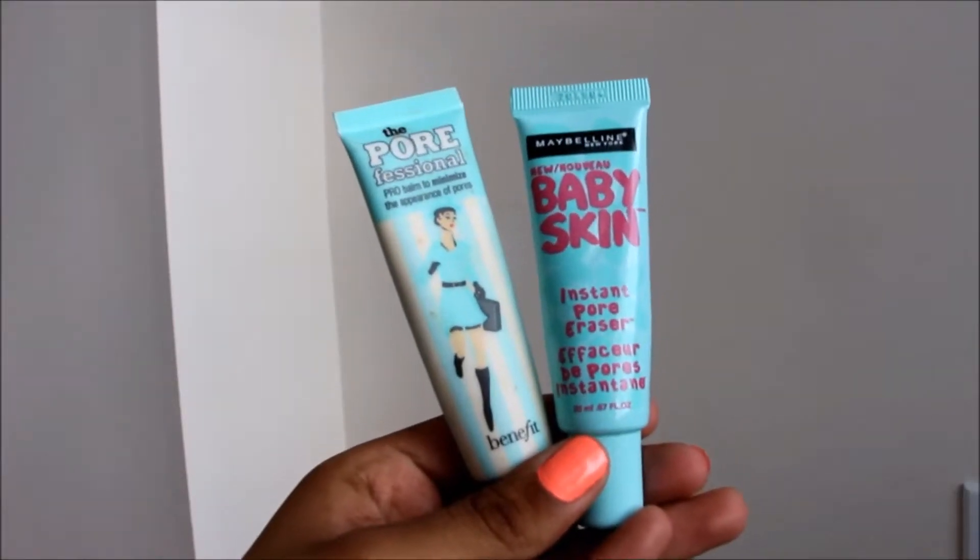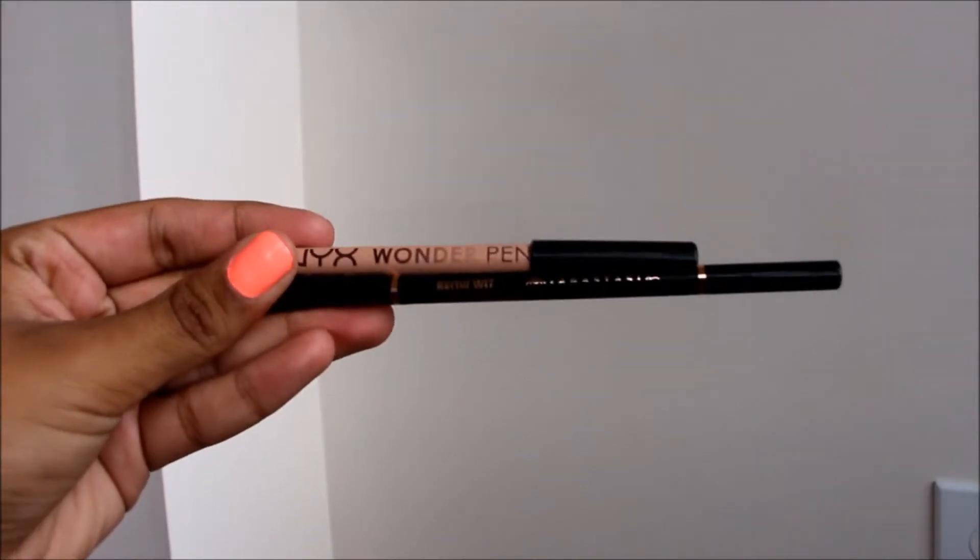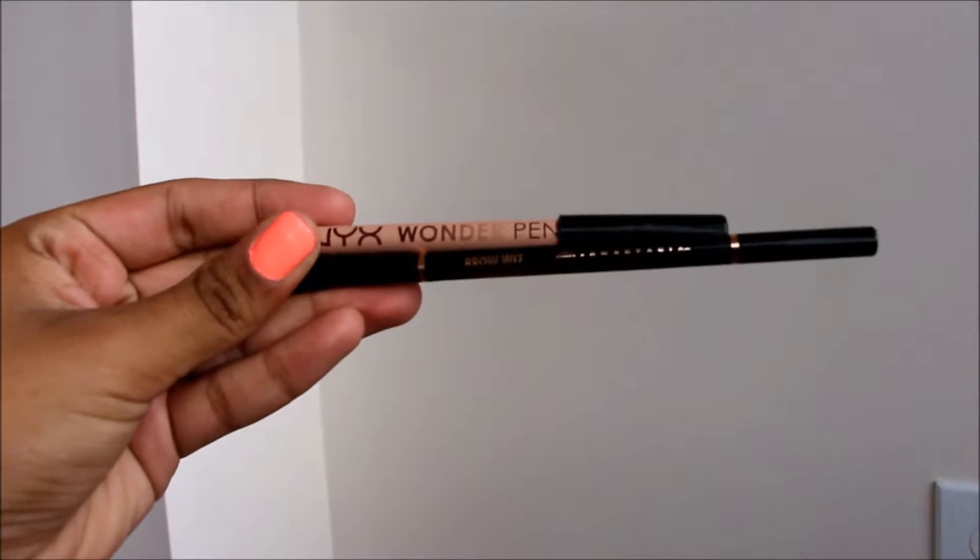As usual, the first thing I like to do is prime my face with my usual primers, which is the Benefit Porefessional and the Baby Skin. The Porefessional is on the center of my face and the Baby Skin is on the rest.